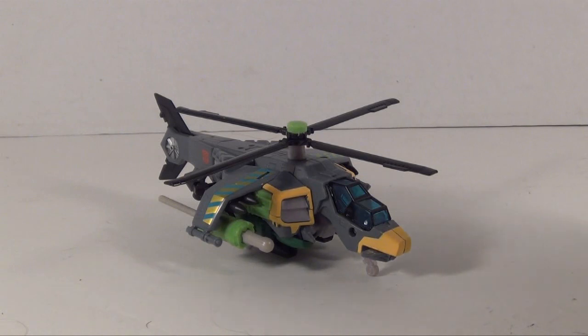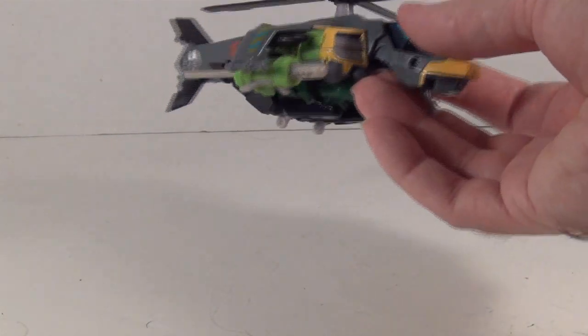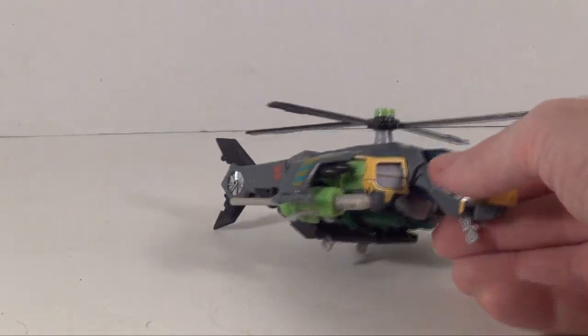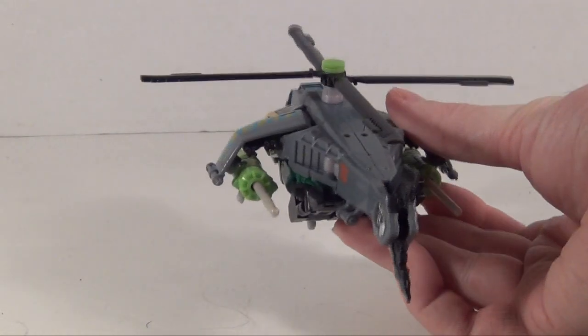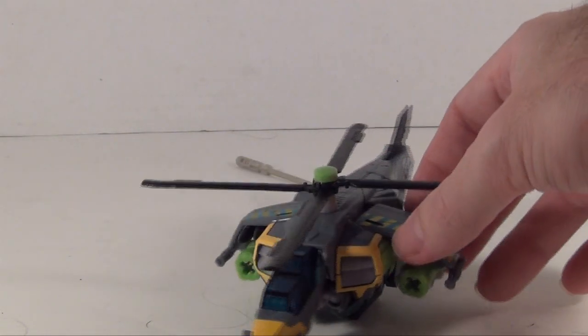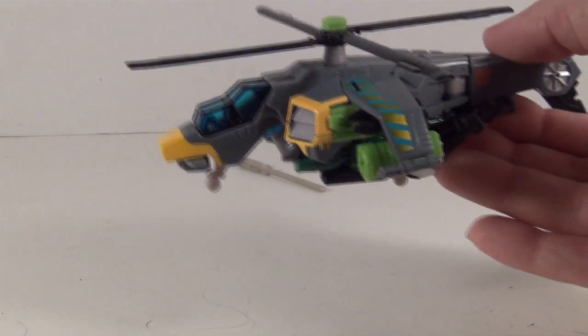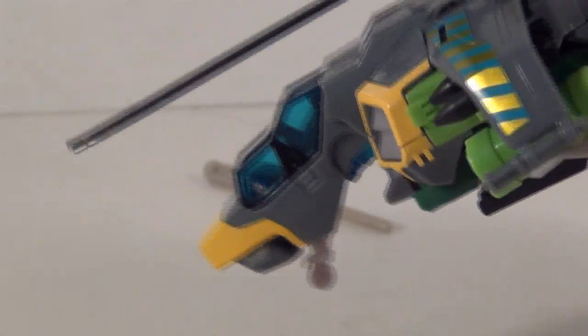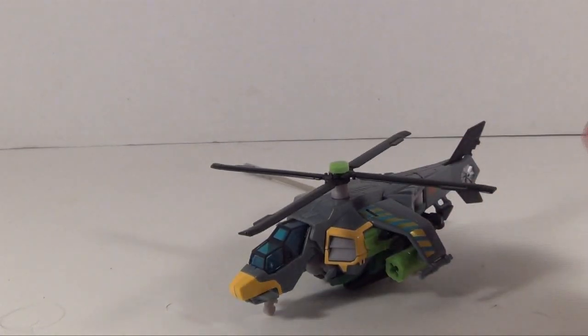He did transform into a helicopter as one of his modes in G1, and it looks good for vehicle mode, but when you get him to robot mode you'll see why I don't think it's a great fit. He has some shooting missiles and they fire pretty well. He's got a couple nice Autobot symbols on the back, gold detailing with some blue, green on the guns, and he even has flip-out landing gear, which is always a plus.